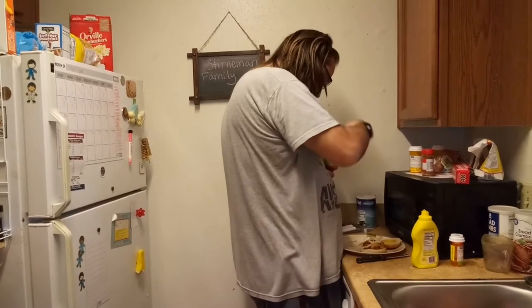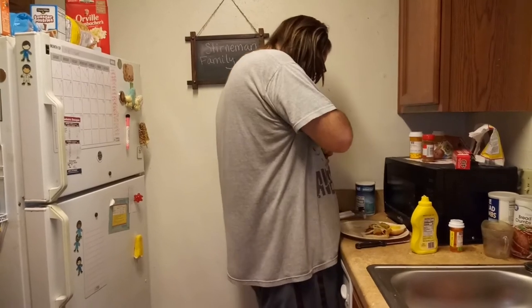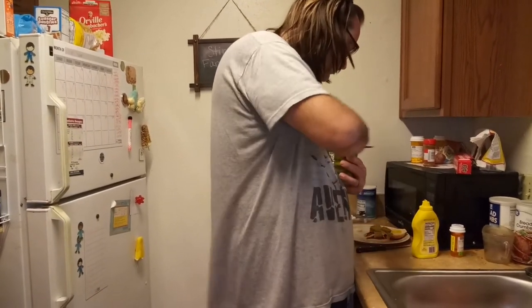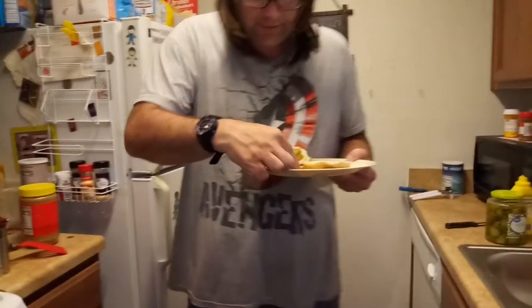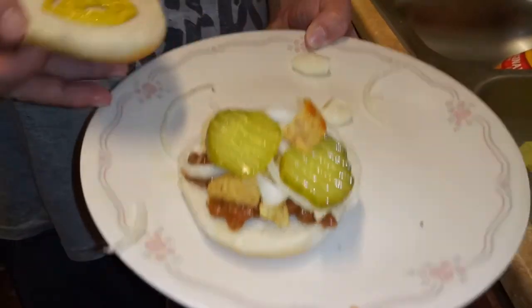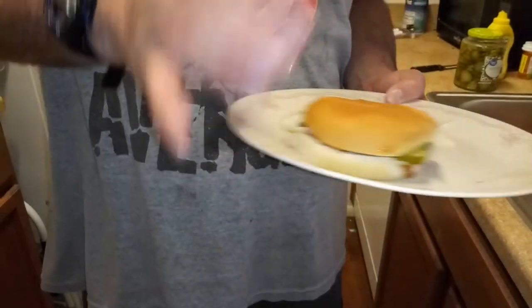What do you say — maybe about three pickles, or should I do four? What do you say, Mom? Three. Alright, three it is. There it is — one of the chips fell. And then place the bun on top, and there you go — a Manwich.